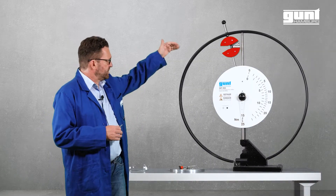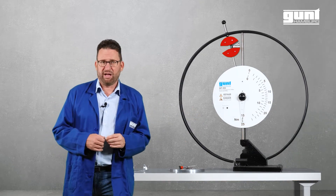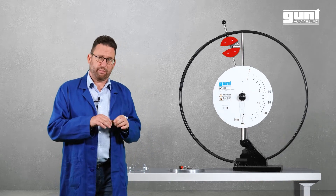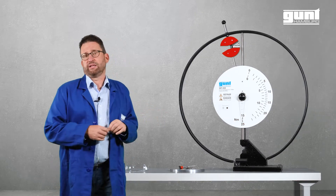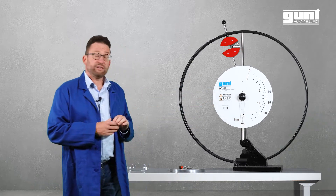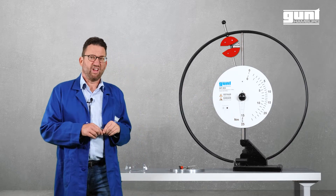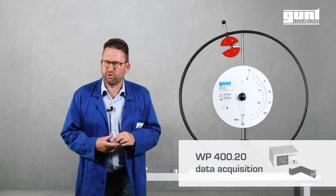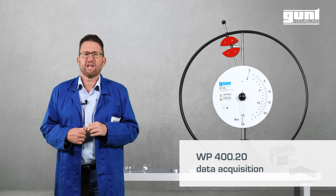In the experiment, the solid pendulum describes an arc at the bottom of which the hammer transfers part of its kinetic energy to the specimen, which is either destroyed or deformed and pushed through the support. The Notched Bar Impact work required to deform the specimen is directly read off the large scale with its trailing pointer, and the data can also be transferred to your PC via the optional GUND data acquisition software.